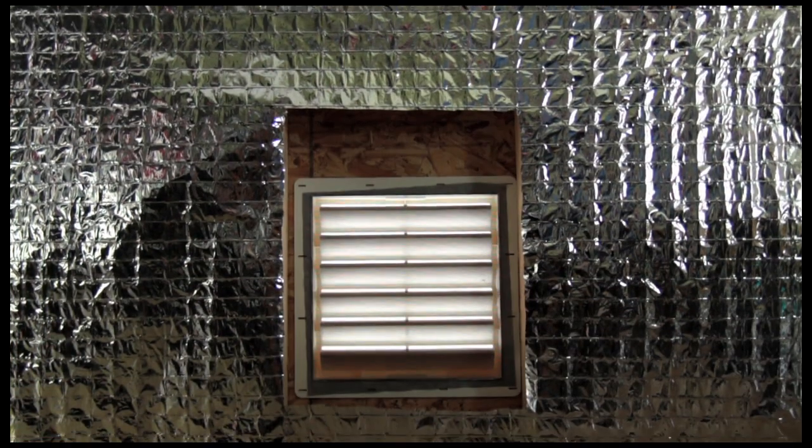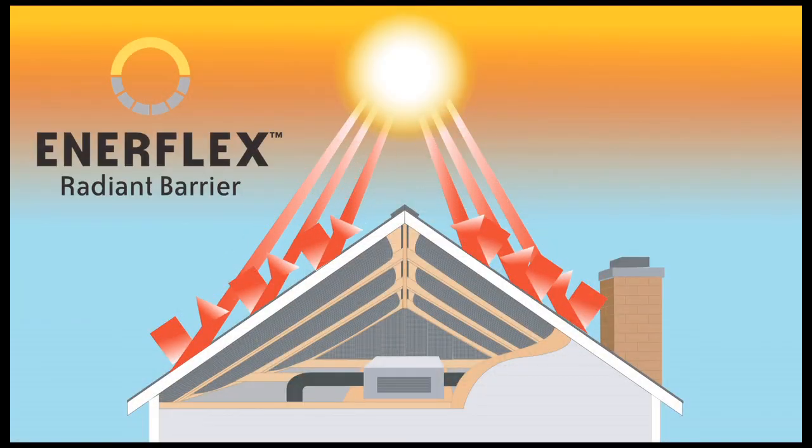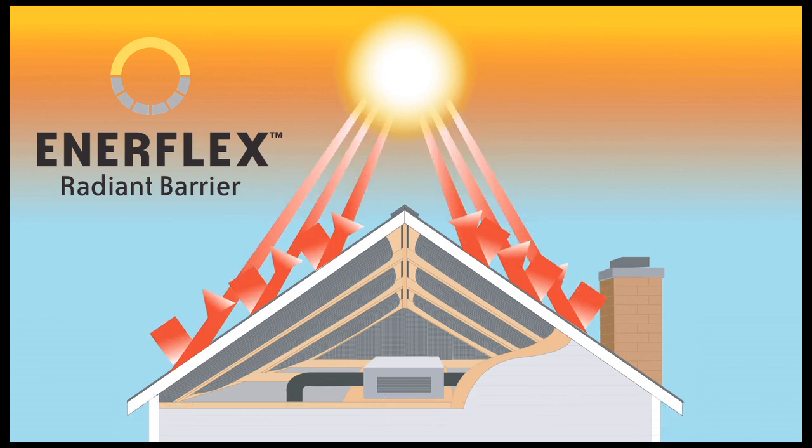Always leave a minimum gap of 6 inches between Enerflex and any gable vents. When installation is complete, you'll find Enerflex blocks up to 96% of the sun's radiant energy that is typically trapped in your attic. It works with your insulation to reduce the cost of heating and cooling your home.